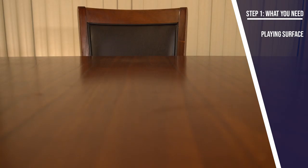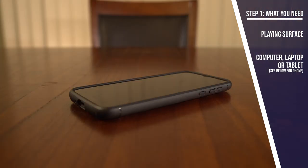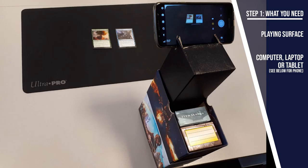A large clear space — a table, a bed, even the floor could work, although may get a little uncomfortable. A desktop, laptop, or even a large tablet. Phones can work, but require a little extra effort. Reddit user Mackie Zodiac posted a guide for how to turn a bundle box into a stand for your phone that works great. You can find the link to it below in the video description.